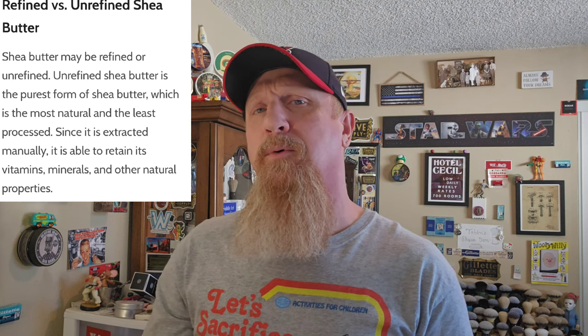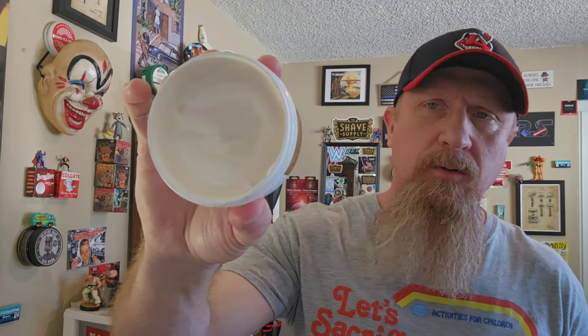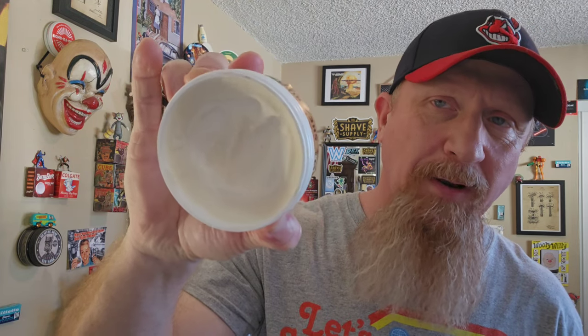You want to look for unrefined shea butter. The reason some people prefer refined — meaning processed — is that natural shea butter has an odor to it. To a fraghead like me, I like it; it's a nutty, earthy, slightly smoky fragrance. Shea butter comes from a nut from a tree in Africa, and they basically smash it, boil it, and extract the natural fat from it.